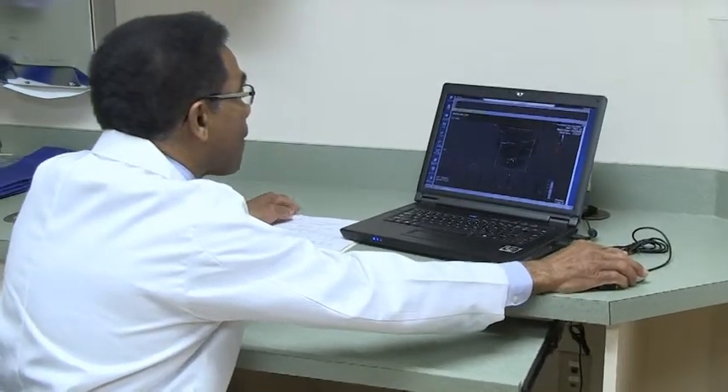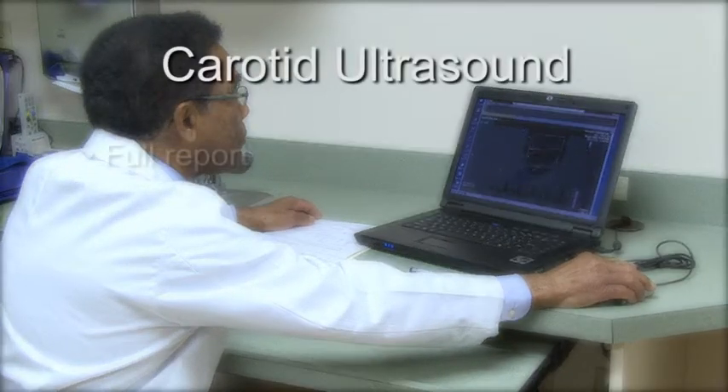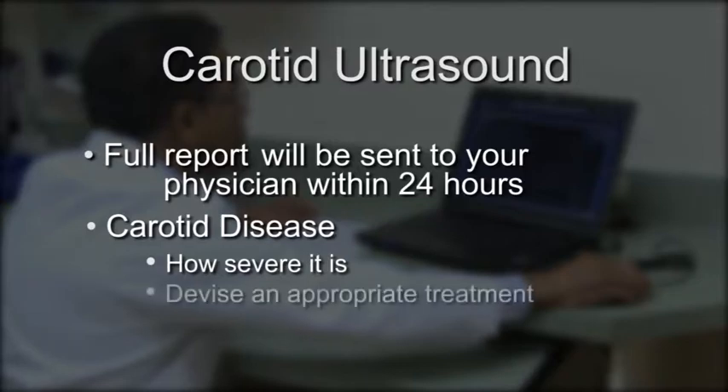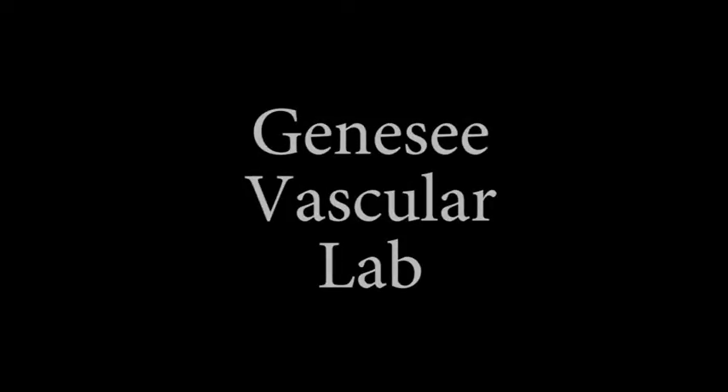Dr. Thomas Penn will interpret the results of your exam, and a full report will be sent to your physician within 24 hours. From this report, your doctor will know if you have carotid disease, how severe it is, and devise an appropriate treatment plan. Thank you for choosing Genesee Vascular Lab.